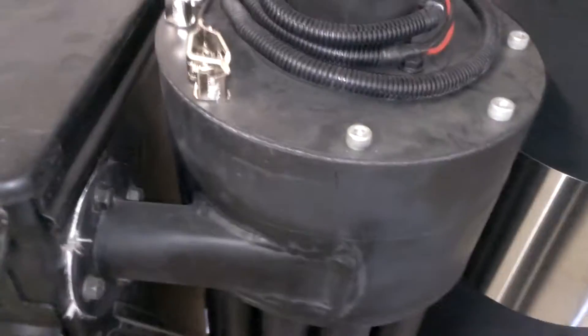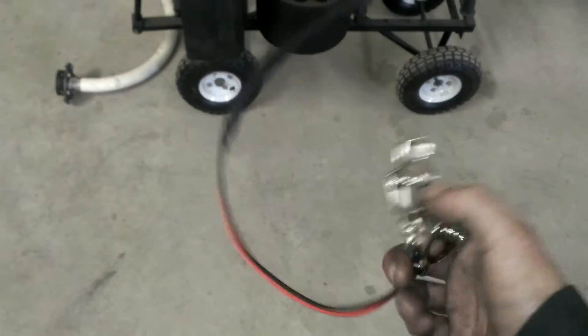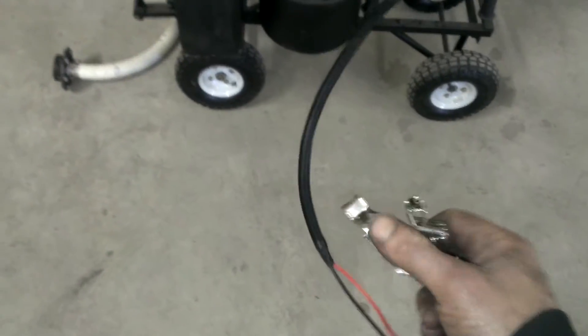Up here is your blower — this is integrated, there's a high output blower. To actuate it, you just need a 12 volt power supply. You've got a jumper lead and you just hook this up to a battery, or you can wire it into a switch or something.